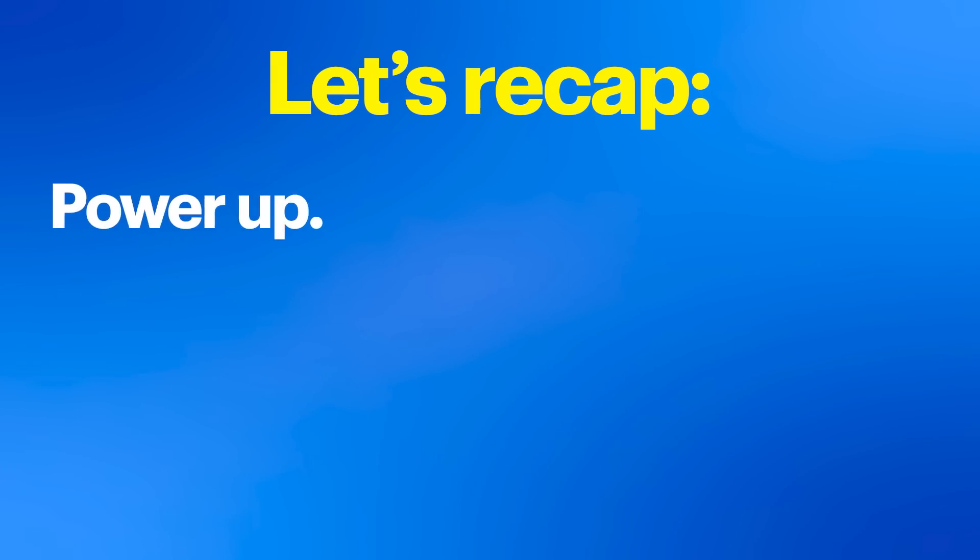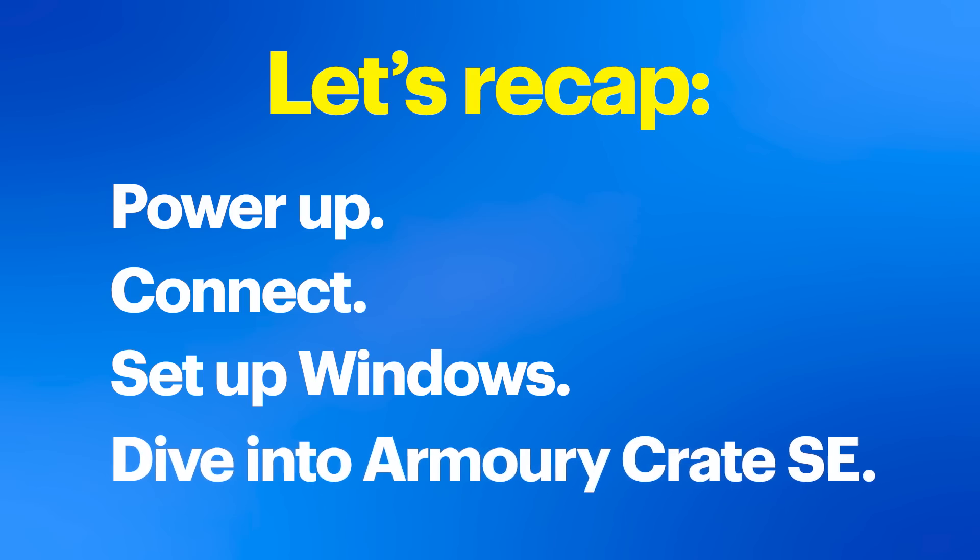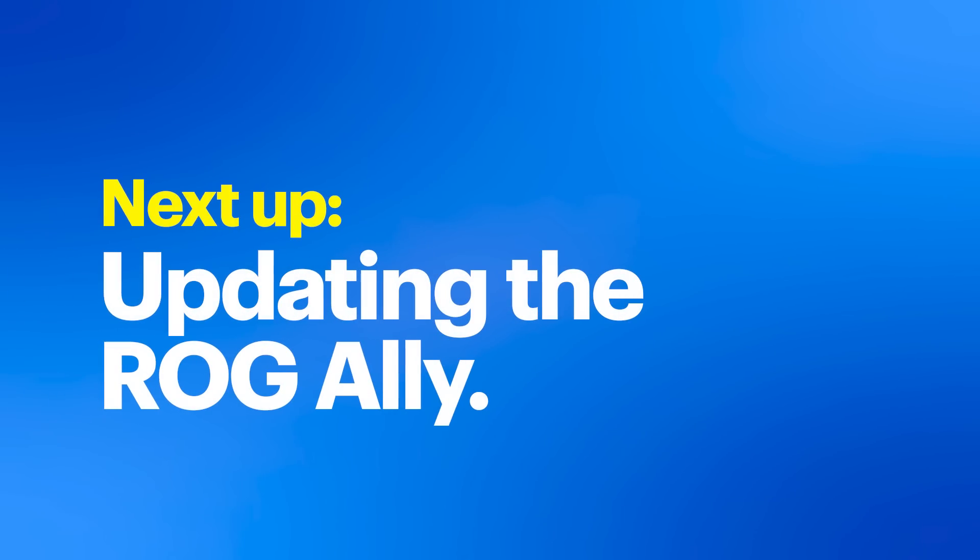In a nutshell: power up, connect, set up Windows, and dive into Armory Crate SE. Now that we're all set up, let's talk updates. Keeping your ROG Ally updated ensures you get the best performance, security, and features. First on the agenda is Windows Update.